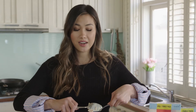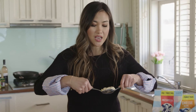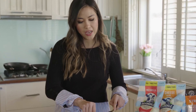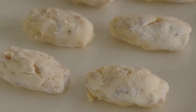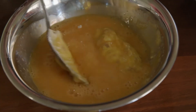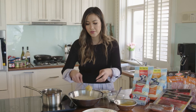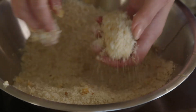So the croquetas mixture has been sitting in the fridge and it's cooled down for about three hours. Once it's cool enough to handle, just rolling them into logs, toss them in some flour. You can do them in any shape — round, logs, whatever you want really. Pop them in some egg mixture and then into some panko. Make sure you cover it all, and then into some hot oil, and you want to cook them until they're nice and golden brown.